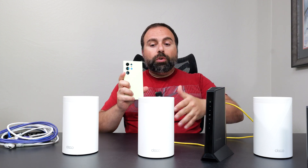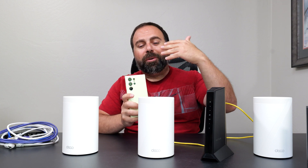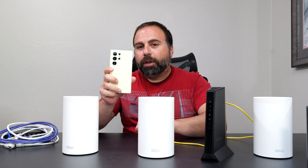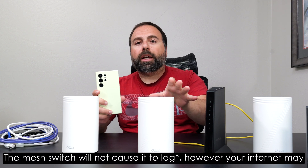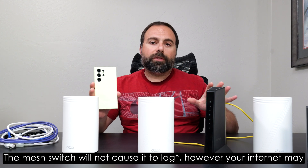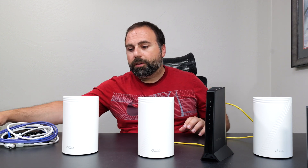When you connect to the Wi-Fi SSID with your device and you're closer to one node, it will connect you to that node. As you walk throughout your home and get closer to another node, it will automatically switch you over. There's nothing you need to do on your phone — it won't lag, and if you're watching a video it's not going to rebuffer. It's all seamless. That's the beauty of the mesh system: you connect to one Wi-Fi name and no matter where you're walking, you're covered.